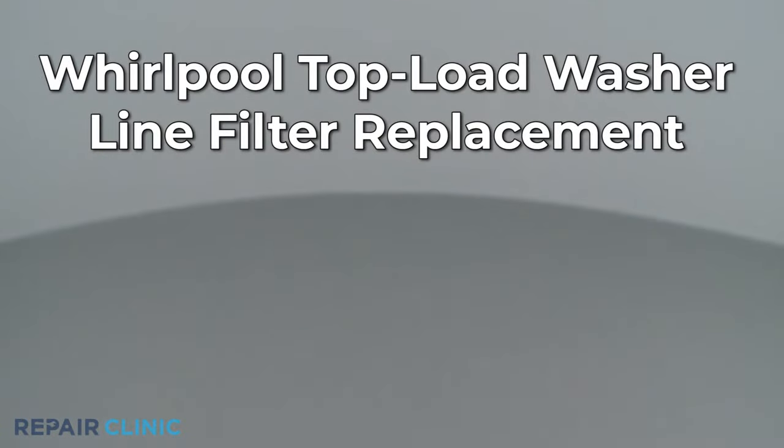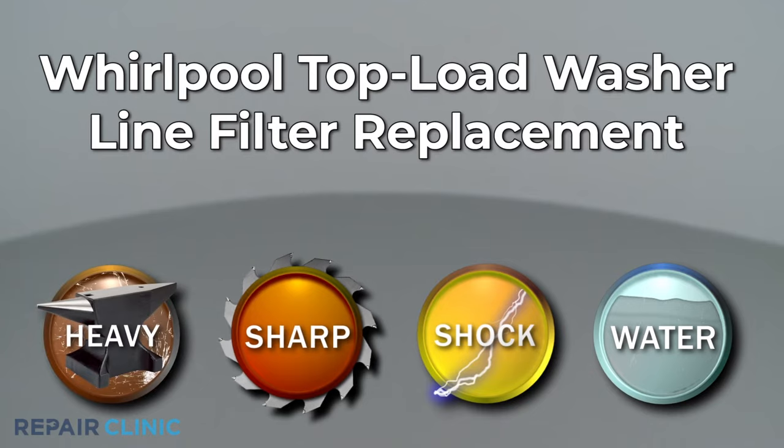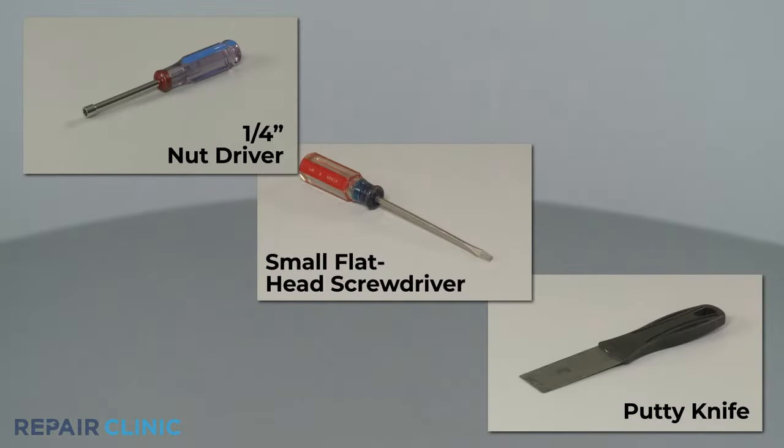Since Repair Clinic encourages you to perform this repair safely, a warning icon will appear when you should use caution. To replace the line filter in this Whirlpool top-load washer, you will need a quarter-inch nut driver, a small flathead screwdriver, and a putty knife.